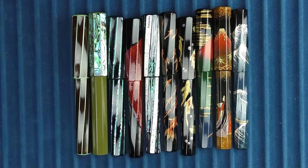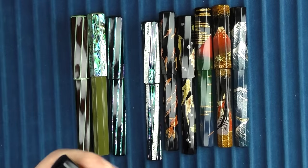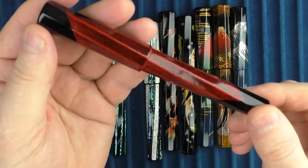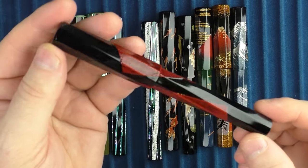On the next pen, this is called the Wajima Cloth Red. Wajima is a city in Japan, and this urushi application is used to show a rectangular red cloth wrapped around this pen.